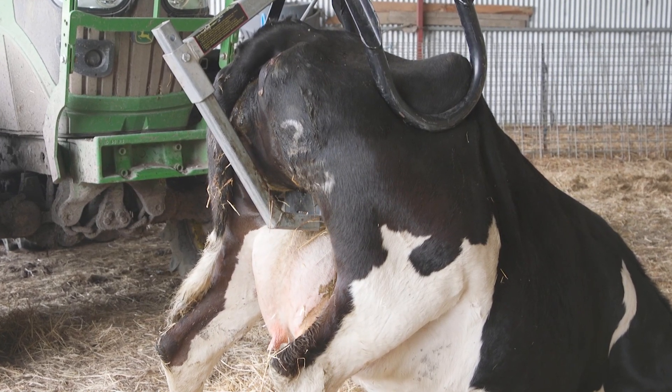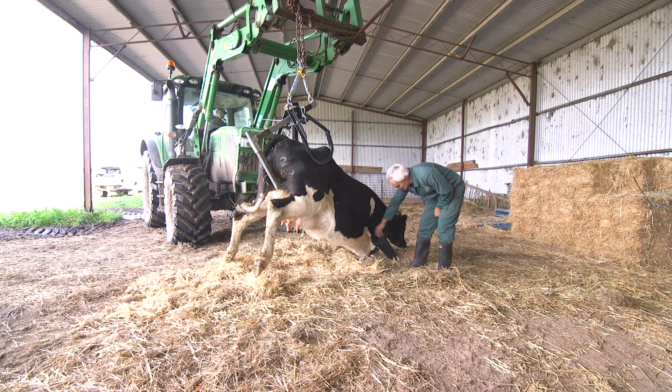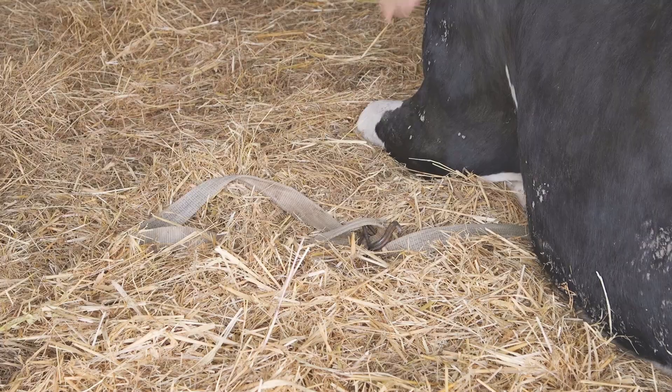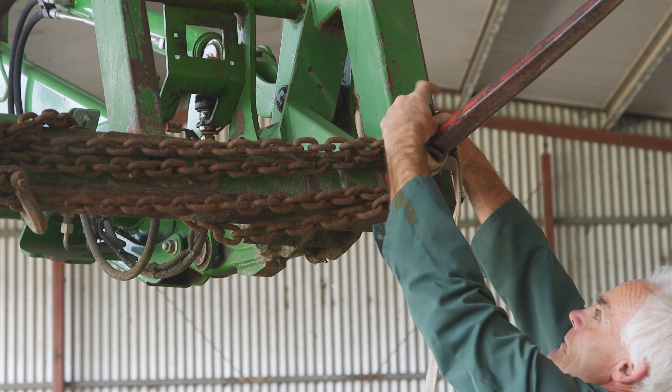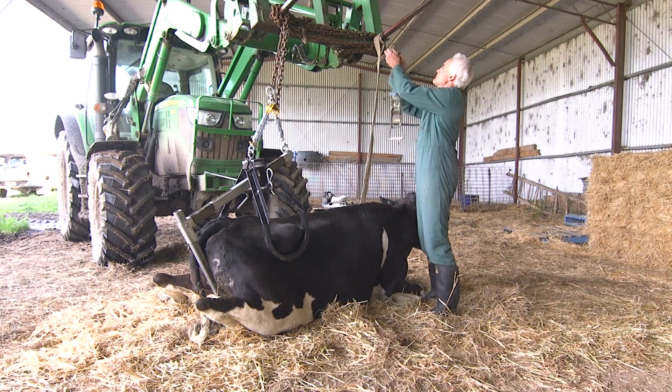At this point many cows will stand taking full weight on their front legs, unlike this one. With encouragement she may, but if not we need to apply a chest strap. It's important when encouraging the cow to take weight on her front end not to lift them high in the air by the back end, as this may damage the cow.